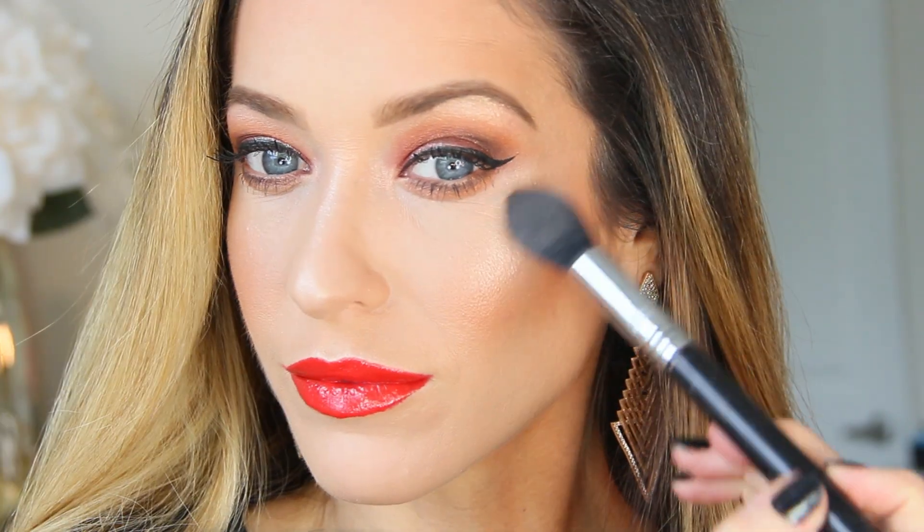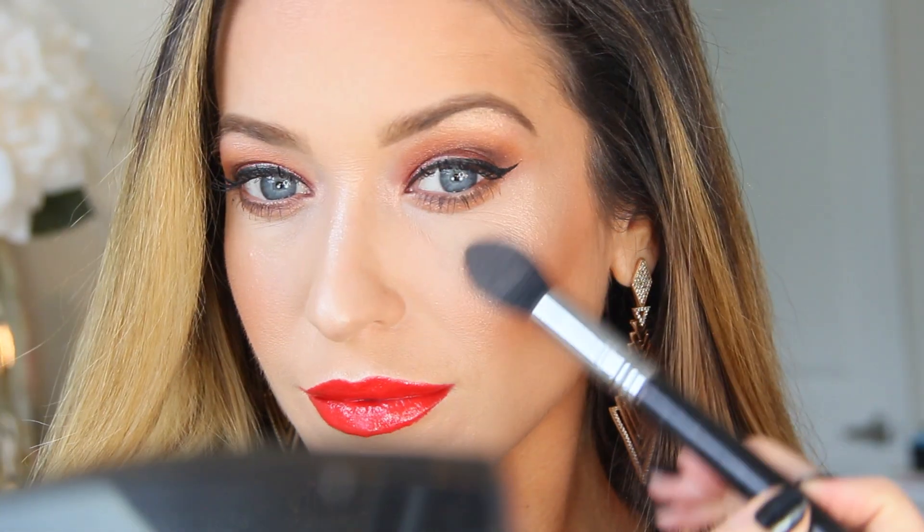Now just like pumpkin, orange eyeshadow is pretty polarizing, so keep in mind that you can always swap these colors for something that you prefer instead. Now let's get started.